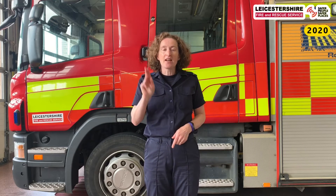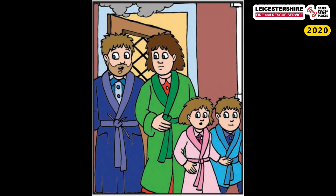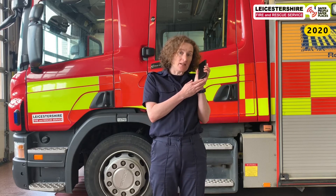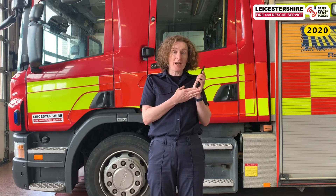Shall we all shout that together? Ready — after three: one, two, three — nine, nine, nine! So now I'm going to phone 999, but this is a pretend call. We never phone 999 unless it's an emergency. Have a listen to what I do and then you can practise it later.